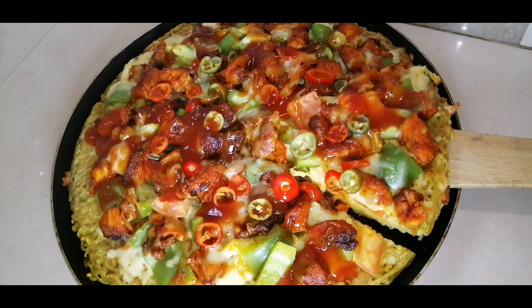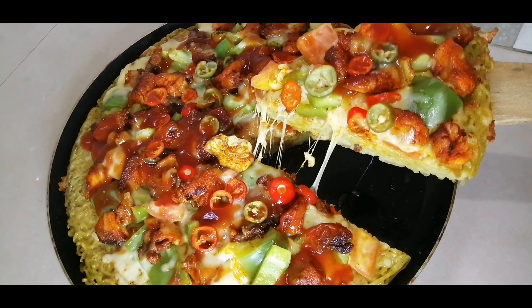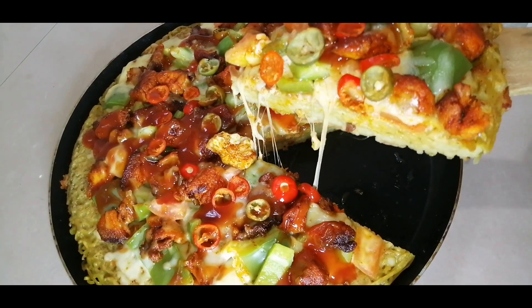Hi friends, hello and welcome back to my channel. Today I have a yummy pizza recipe. I am going to make a pizza.